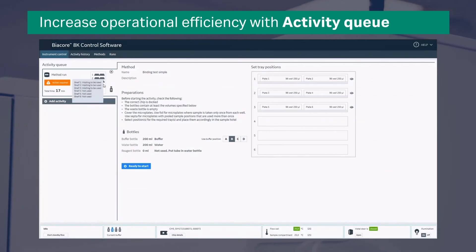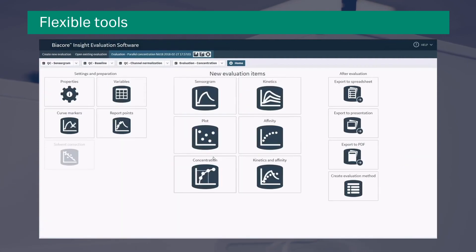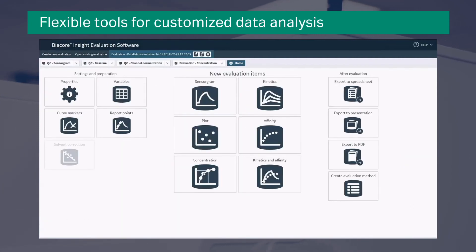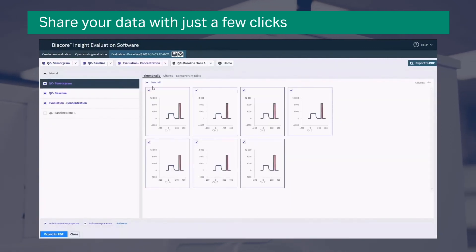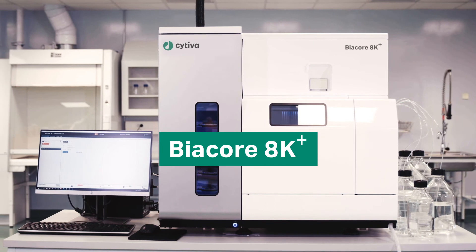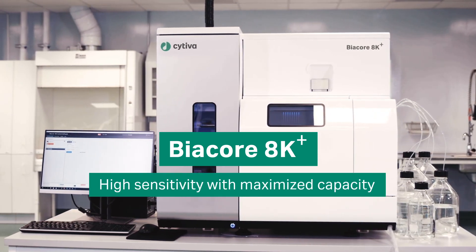Biacore 8K Plus delivers the data you require with the speed, quality and confidence for screening and characterization of small molecules and biotherapeutics, even in crude matrices. Biacore 8K Plus — high sensitivity with maximized capacity.